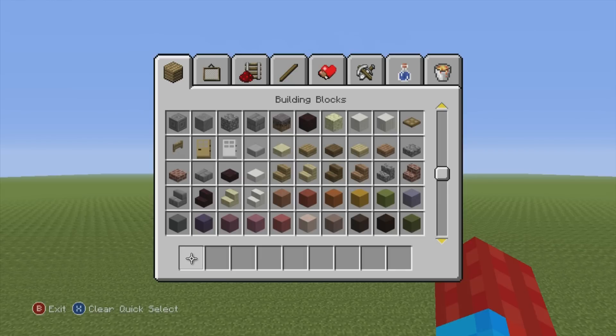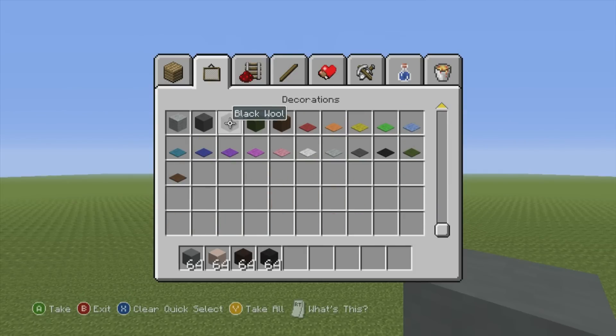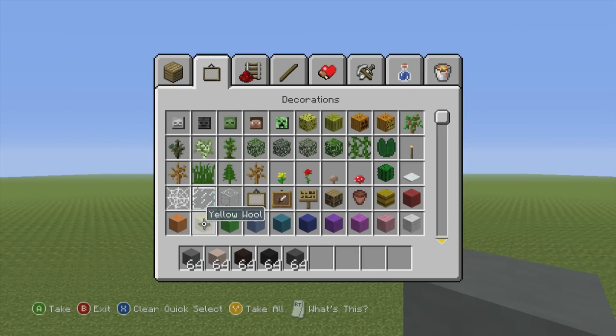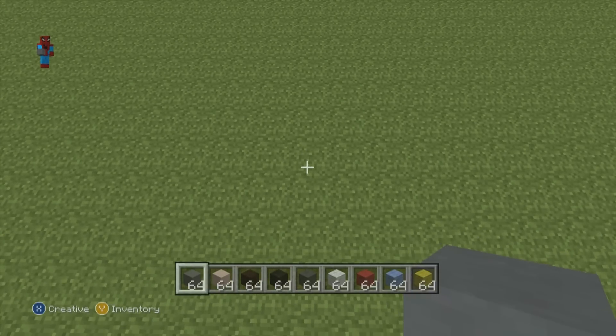If you want to make Lachlan, here's what you're going to need. You will need some cyan-stained clay, some white-stained clay, black-stained clay, and some black wool, dark grey wool, white wool, red wool, light blue wool, and all we need to finish off this set of colors is yellow wool. Once you have each one of those and figured out what you want to make, I'll be making them right here.